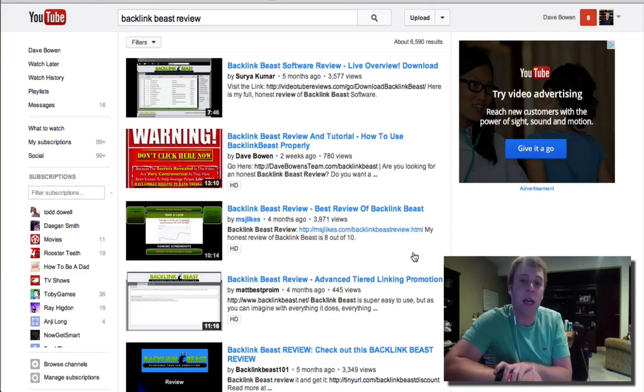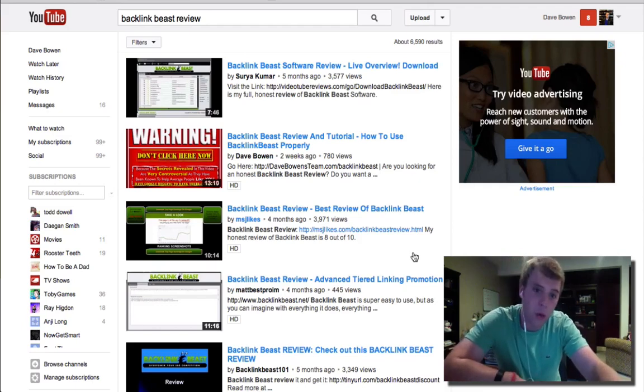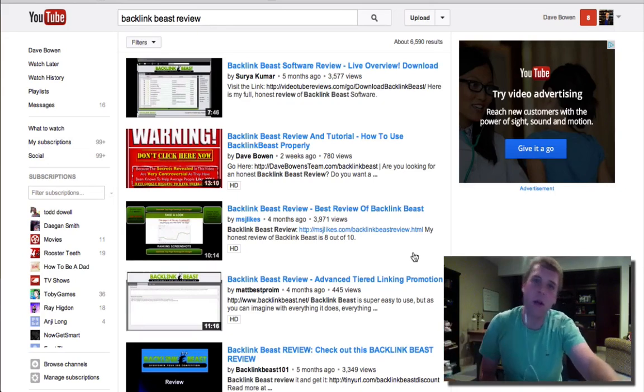I can literally rank for just about anything I want. The guys at number one and number three — they're all really good at SEO and have more than likely been in the game for a long time. And I literally just, out of nowhere, in two weeks, took over the rankings. It's just incredible. It's literally because of this code that I've been able to crack.